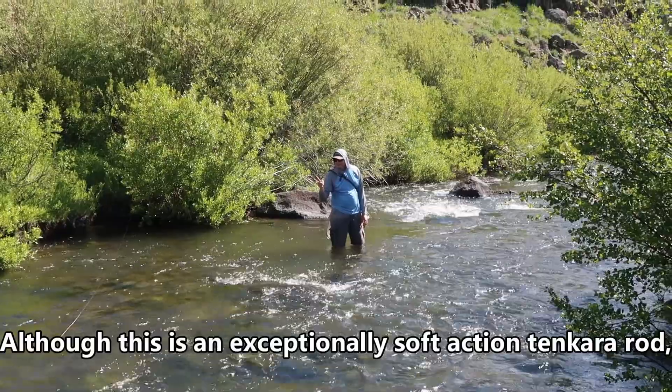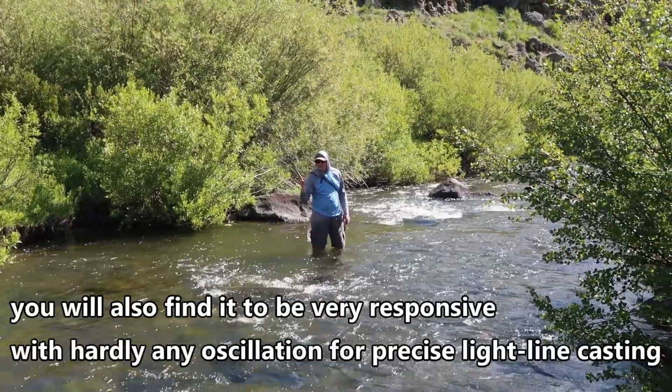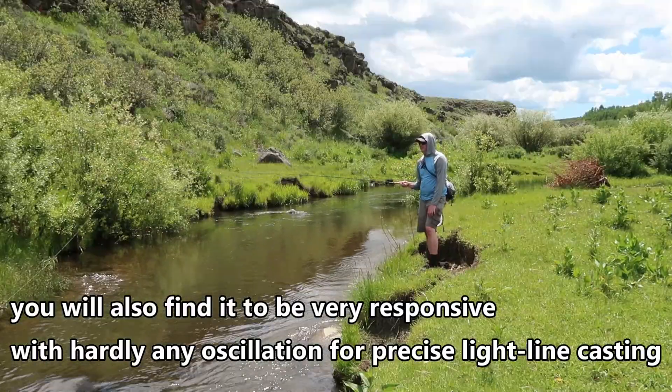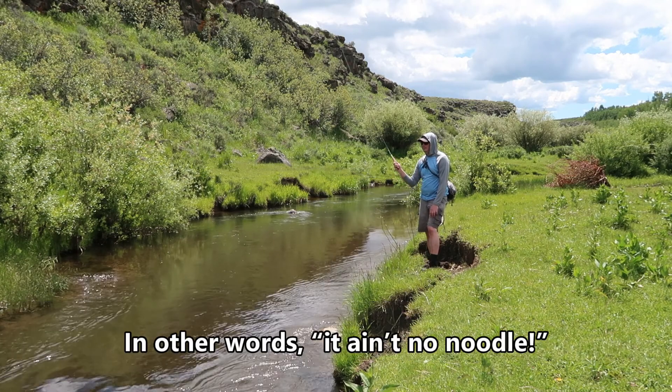Although this is an exceptionally soft action Tenkara Rod, you will also find it to be very responsive with hardly any oscillation for precise, light line casting. In other words, it ain't no noodle.